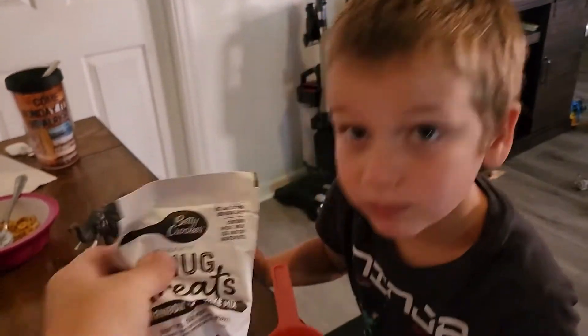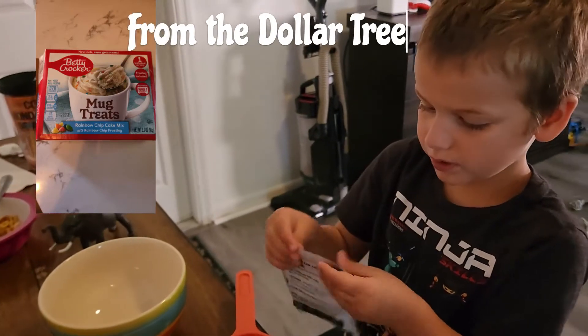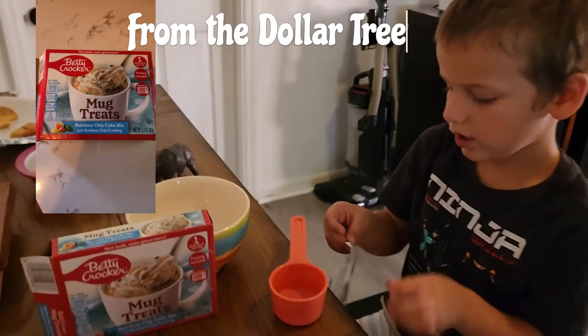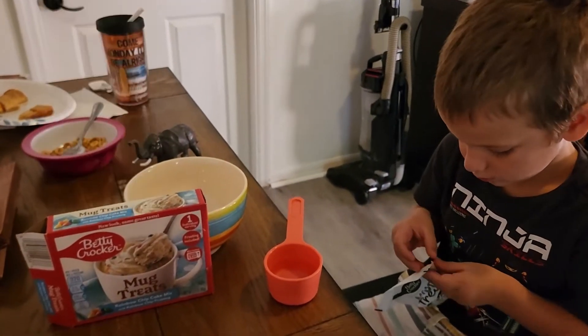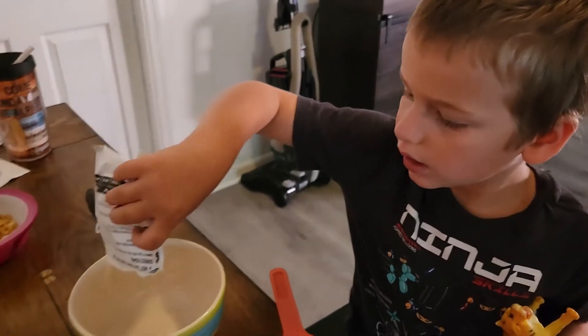Okay, you ready? Open up your cake mix. You can't open it? Okay, put it in the bowl.